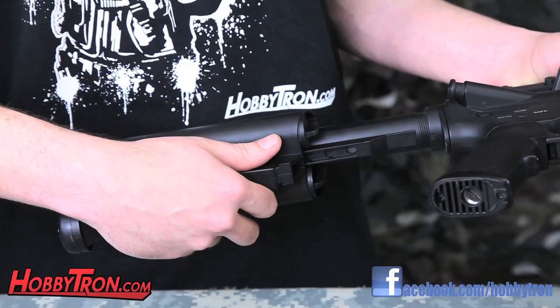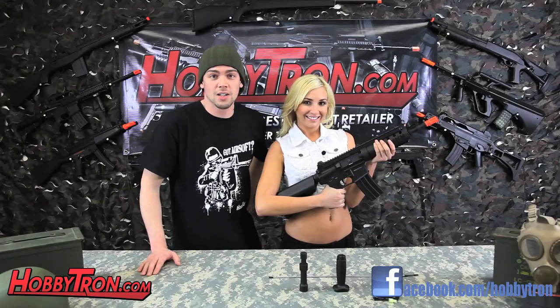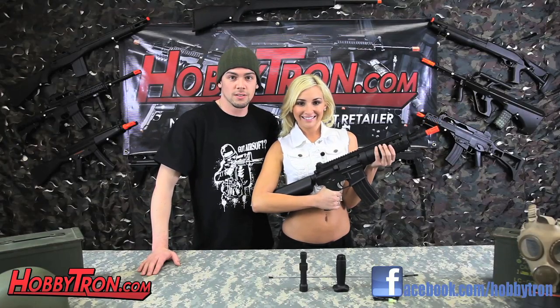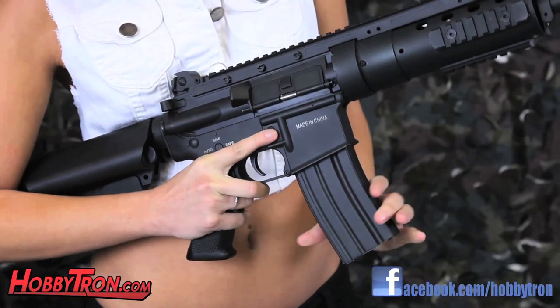It has an 8.4 volt, 1500 milliamp crane stock battery. It features a high torque motor, metal bushings, and full metal spring guide. This gun has a 300 round high cap magazine.